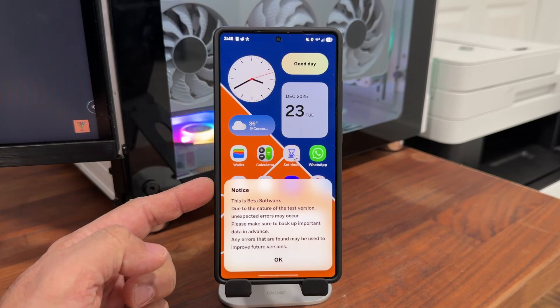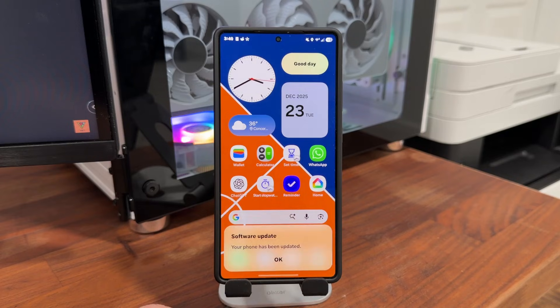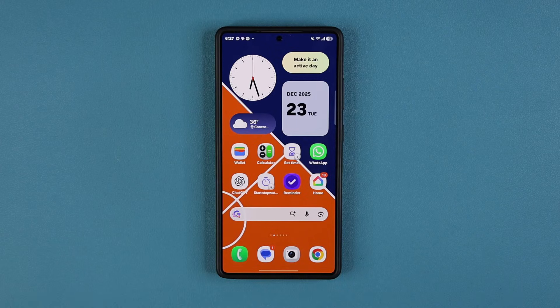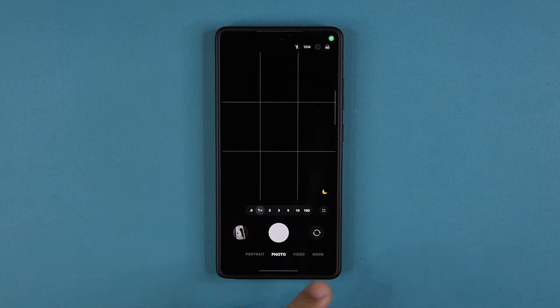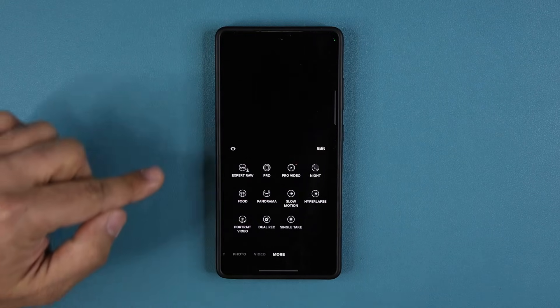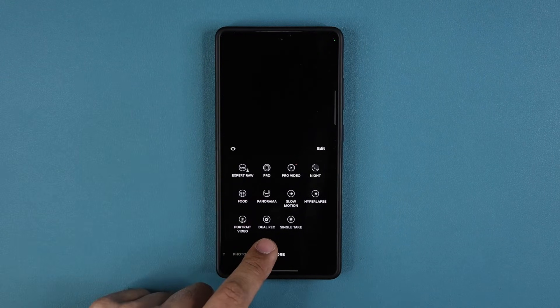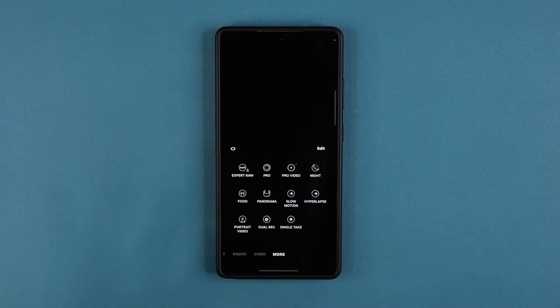We are back with the update. We get the notice telling us this is beta software — I'm going to tap OK. It says your phone has been updated. Let's launch the camera and tap on More. We now have the dual record mode right over here, and the single take back in the camera menu. That is due to the One UI 8.5 update.